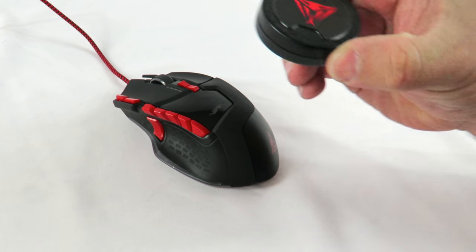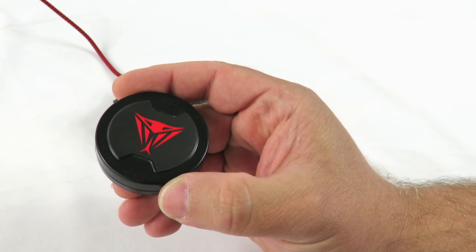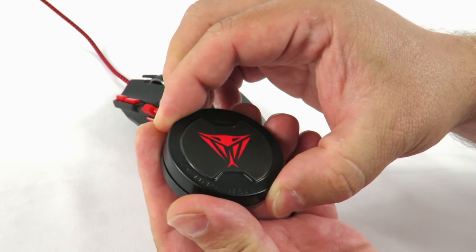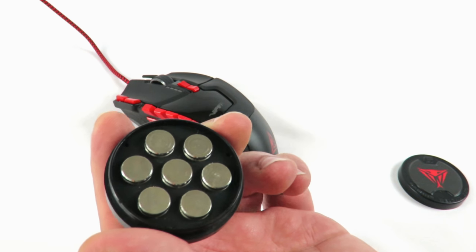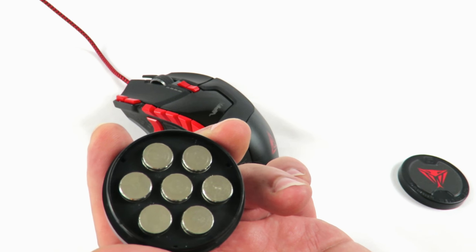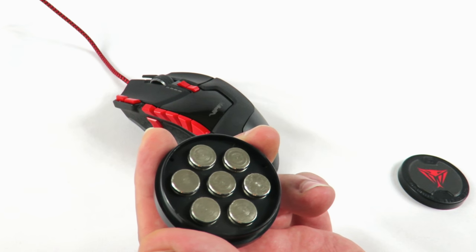So first off, the package includes this container. This is not where you put your pills or your screws or anything — or a hockey puck. This is actually where the weights are stored. In total, six of these will weigh 34.2 grams, so each is 5.7 grams, give or take 0.2 grams. And I'll talk about the seventh in a second.